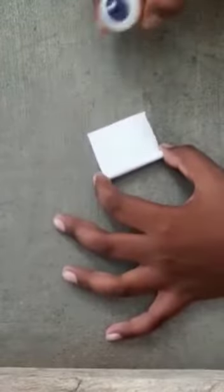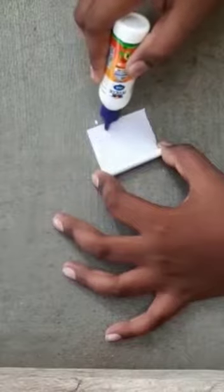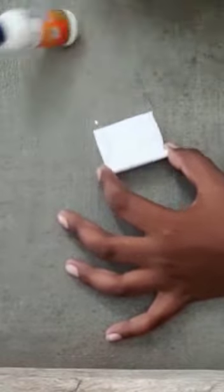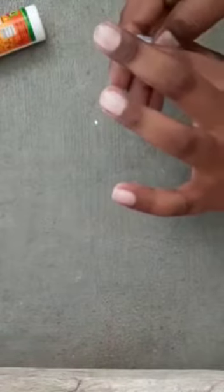Now put the gum in the corner of that and paste it like this. Do many paper rolled sticks like this.